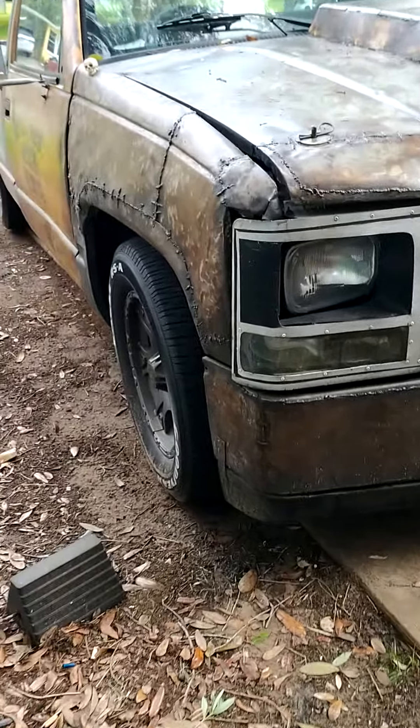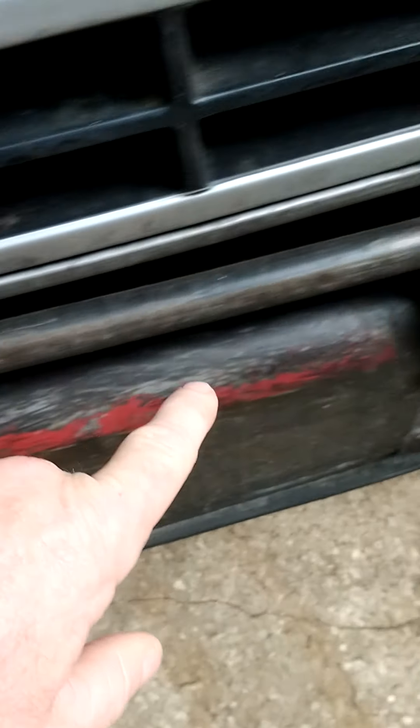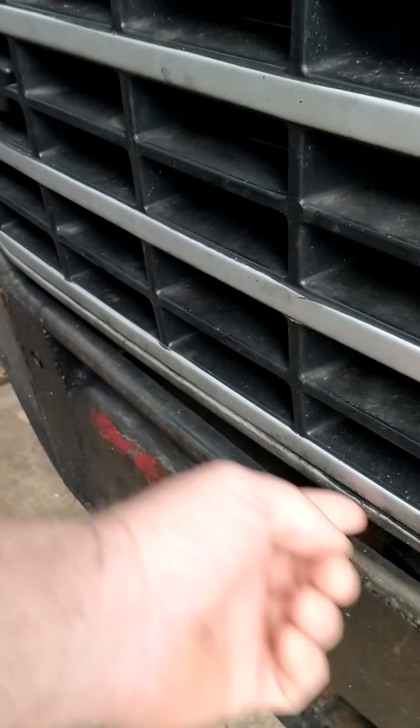Shooting a little video - more on this front end. If you can see here, this is conduit. I had the grill off, I traced it, and I bent the conduit to match the grill.